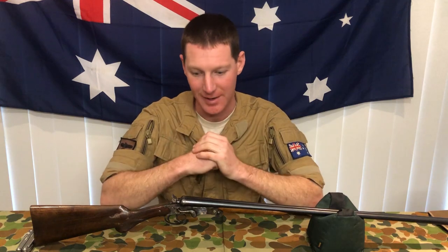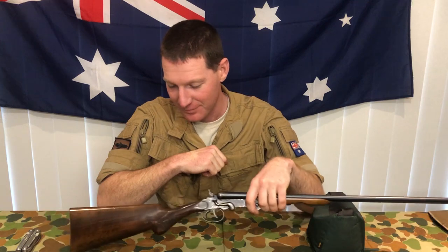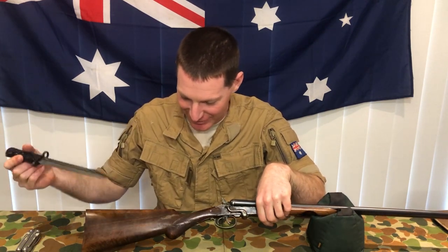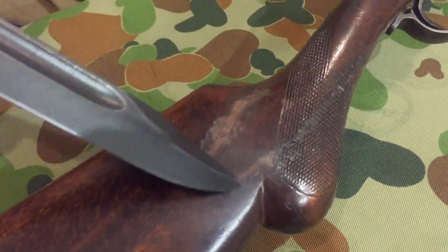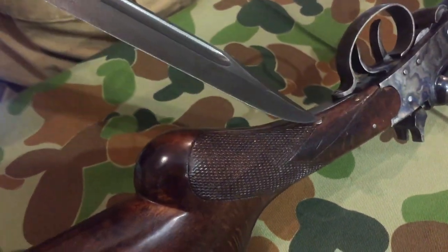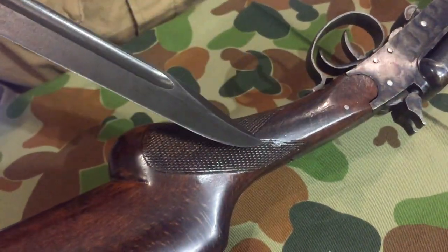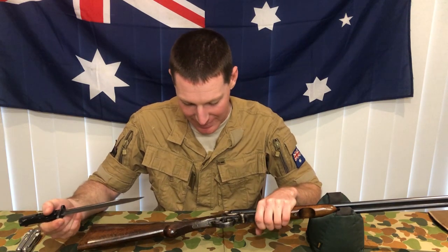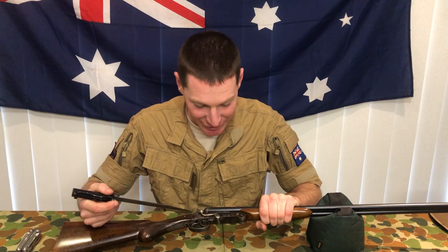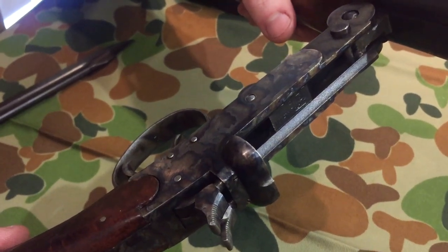Some of the features of this Pedretti .410. First of all, the stock - the stock is cracked horribly. It has had an awful epoxy and bog repair job at some stage of its life, but it's still ticking. The recoil on a .410 isn't that spectacular anyway. Metallurgy-wise, this looks like it's been heat-treated in someone's campfire, but it's running.